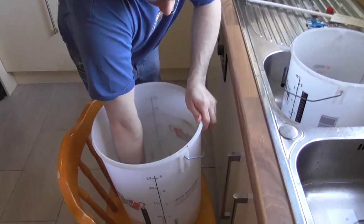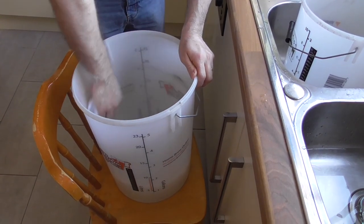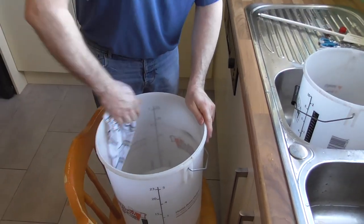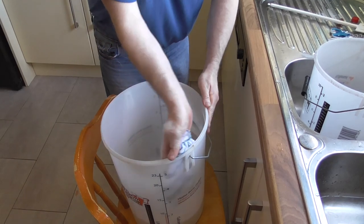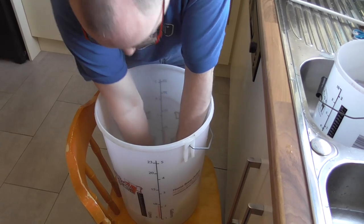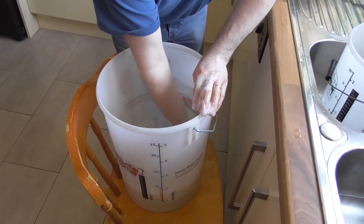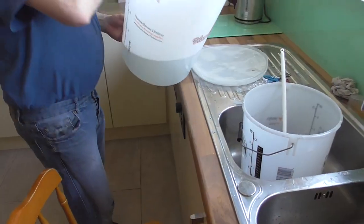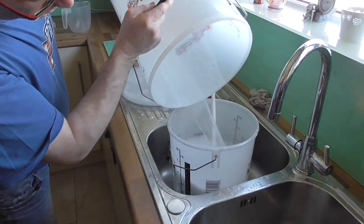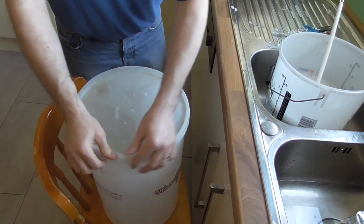I've poured the sanitizing solution into the brewing bucket — let's give this a good rub down and make sure the sanitizing solution gets absolutely everywhere. You want to make sure it touches every surface. Get the lid, squeeze it down in there, get it fully submerged and give it a good going over. Then we transfer the solution back and put the lid on until we're ready.